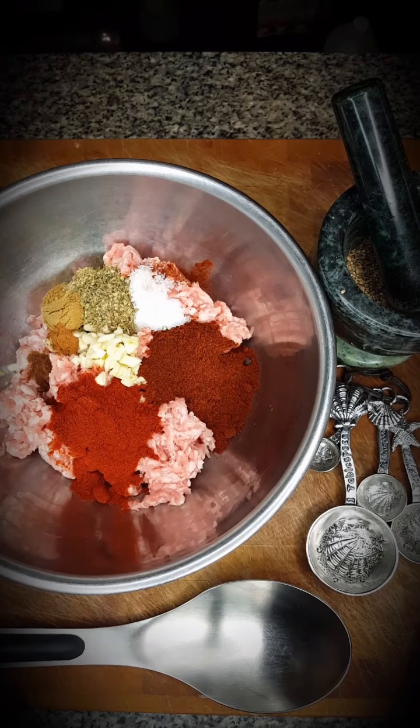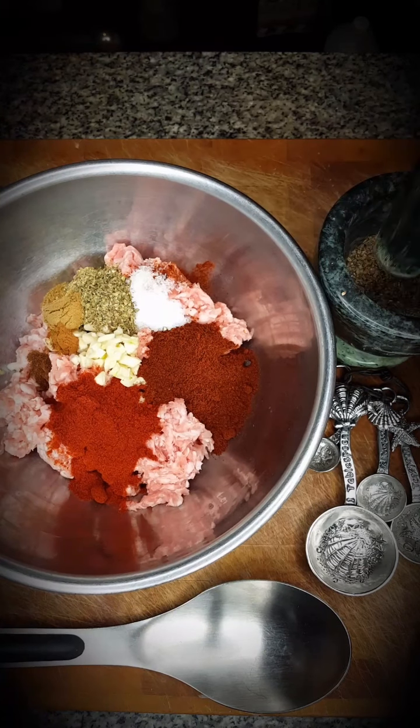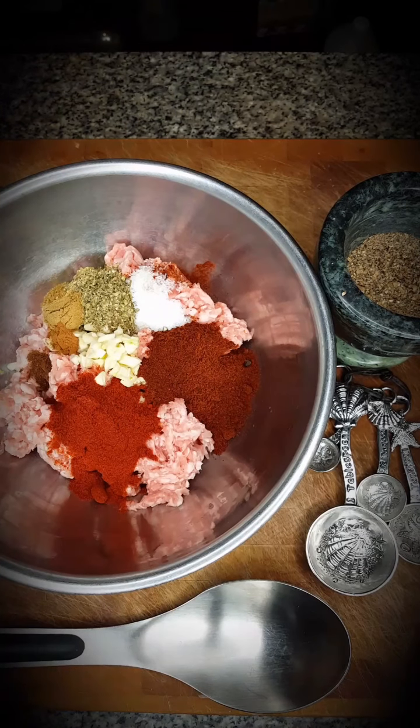We're going to start out with one pound of ground pork — I use about an 80-20 mix. To this we add five-ish cloves of garlic, which should equal about two tablespoons, two tablespoons of chili powder, about one and a half tablespoons of paprika, one and a half teaspoons of salt, two teaspoons of dried oregano, a half teaspoon of cumin, an eighth teaspoon of ground cinnamon, and one eighth teaspoon of ground cloves.